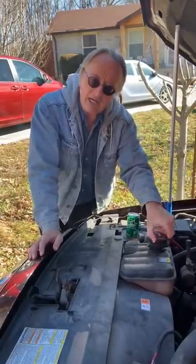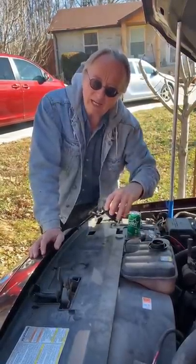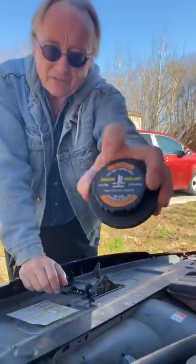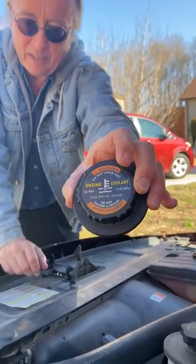Today I'm going to show you why you should check your car's radiator cap every once in a while. Your car's radiator system is under pressure — in this case, 16 pounds per square inch.